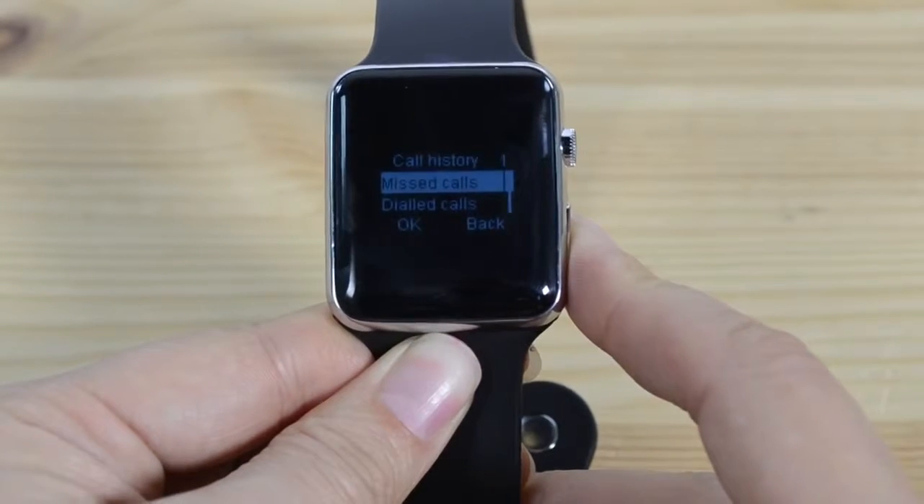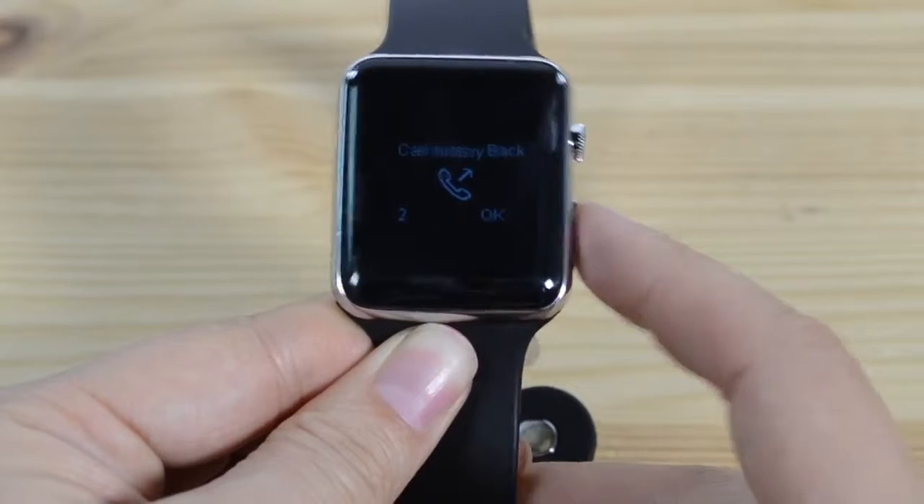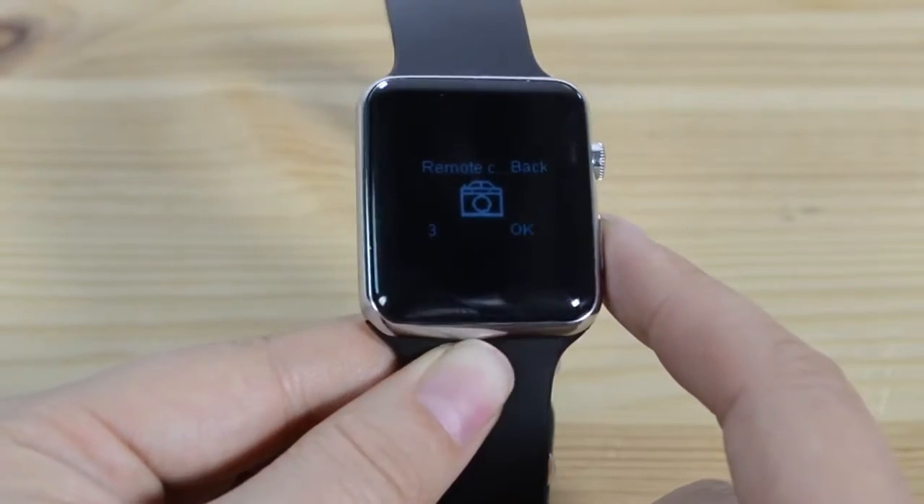Call history — it's actually picking up the information off of my phone. You hold down to enter. It's not exactly very intuitive.